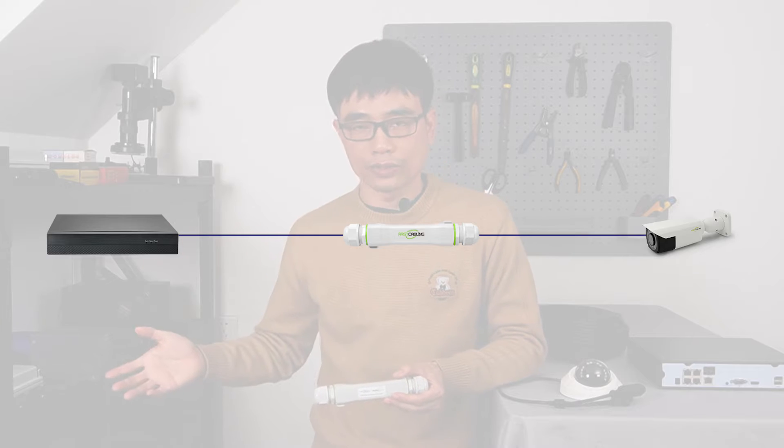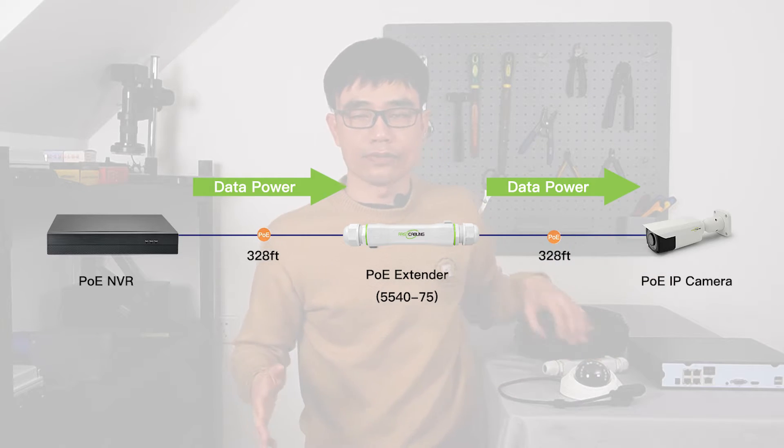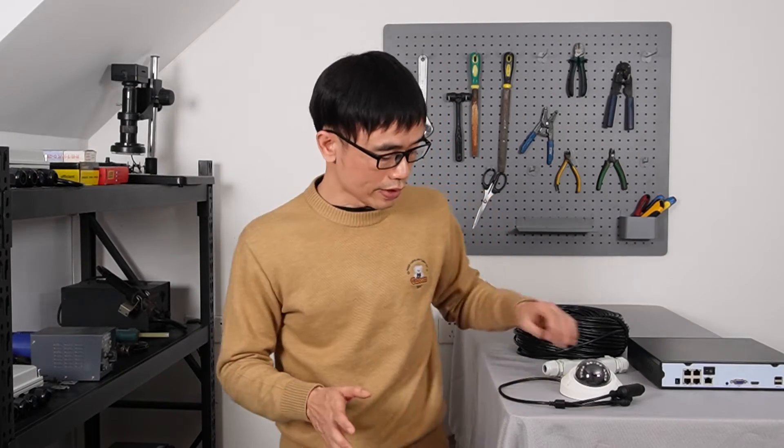One PoE extender can repeat another 328 feet, so totally we get 650 feet after we add one PoE extender. But there's one concern with using this solution — we need to put the PoE extender in the middle of the cable.